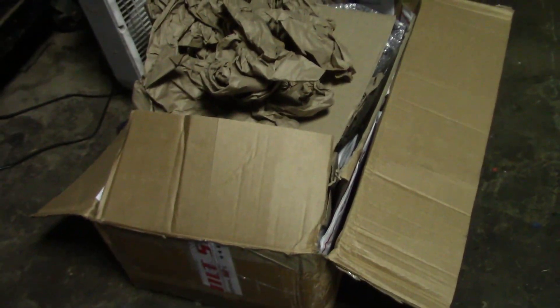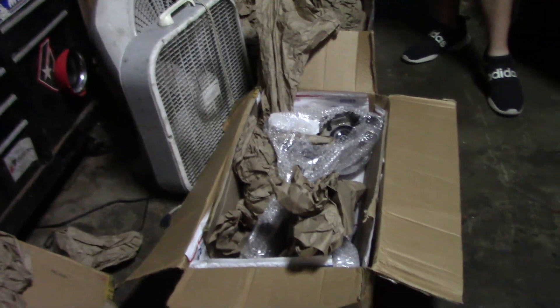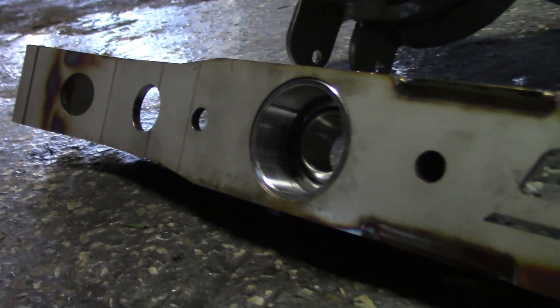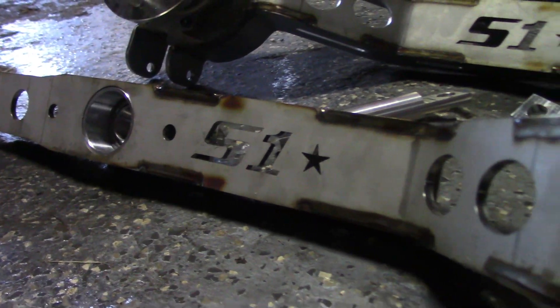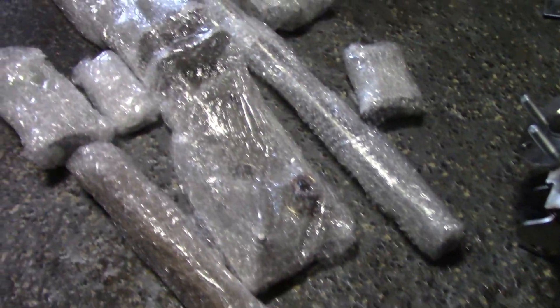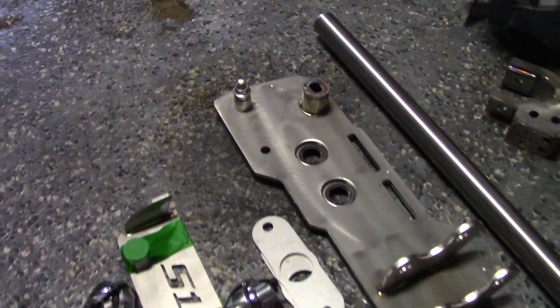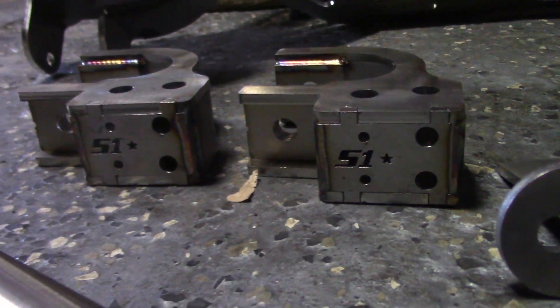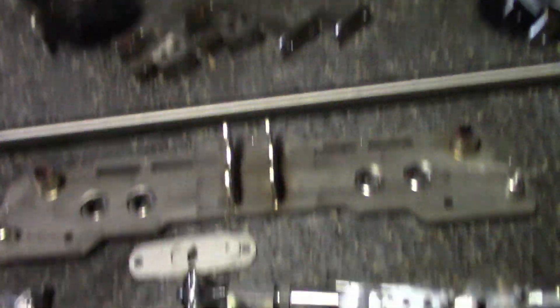Hopefully get it installed as well. Here's the all-wheel drive kit from S1 Built. We'll cut to a little montage of opening this stuff up and see what all we got. There's the whole kit — trailing arms, diff mount, all that stuff.